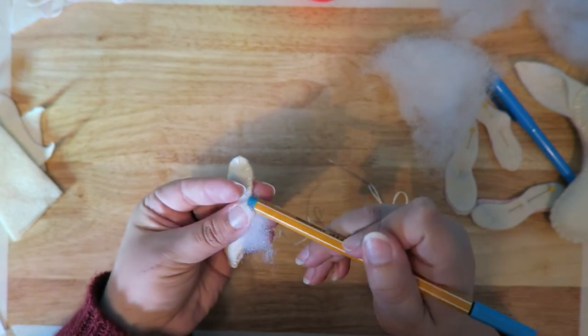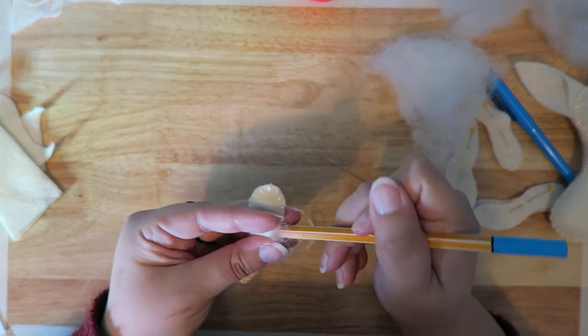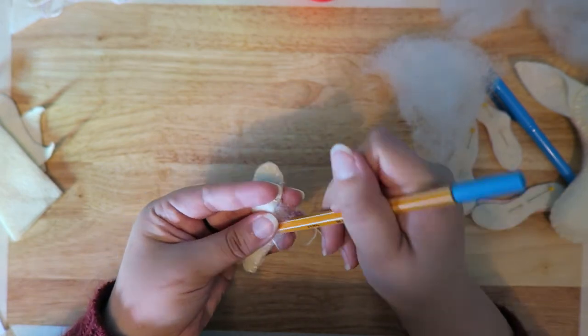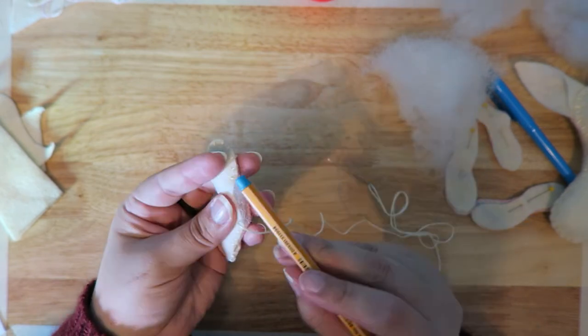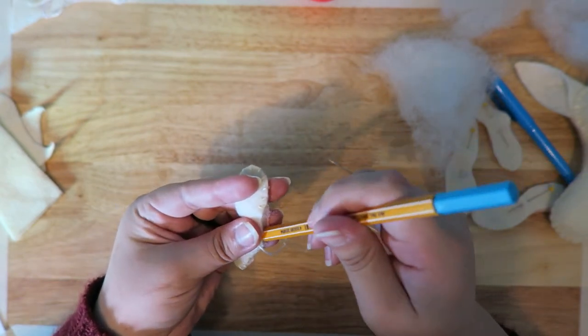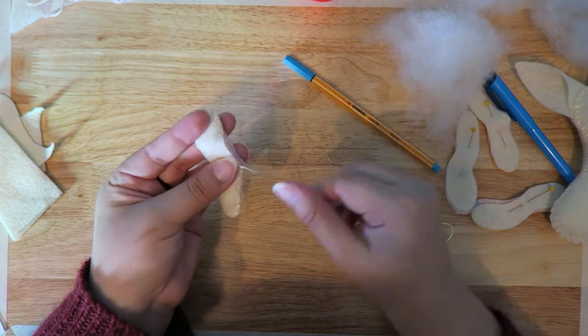If you don't have stuffing, something else I like to do to conserve materials and reduce waste — take the extra felt you have, cut it up into tiny pieces, and use that as stuffing. Make the most of your materials; less waste is better.